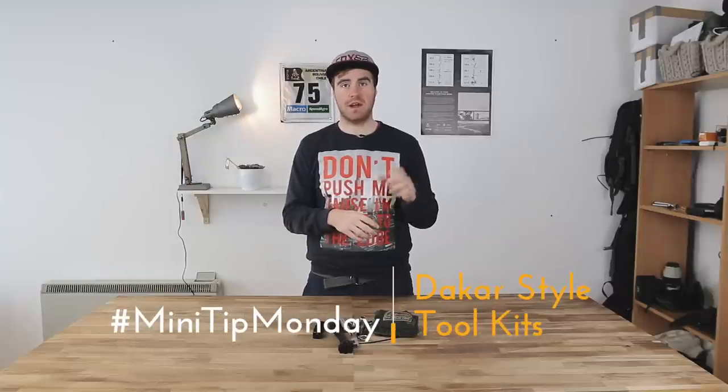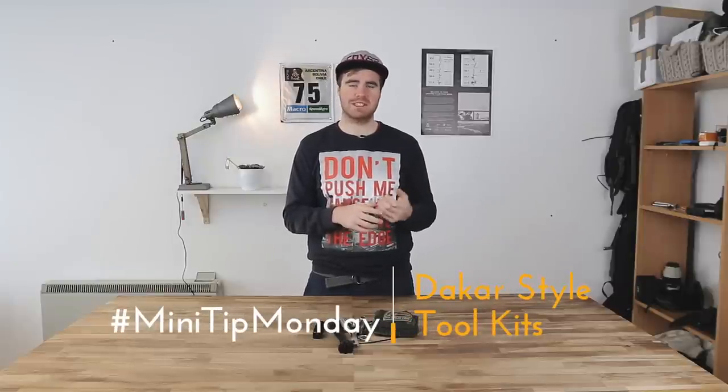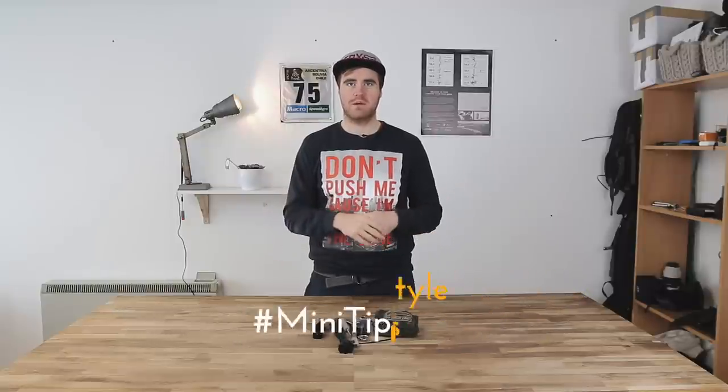For this week on Mini Tip Monday we're doing the same thing — looking at something we can learn from the Dakar. This week we're talking about toolkits. When we ride and travel with adventure we normally have quite a lot of luggage space, and when you have space you will fill it.